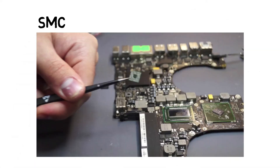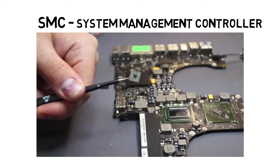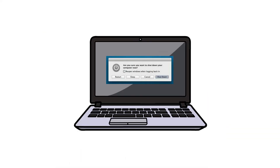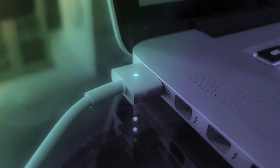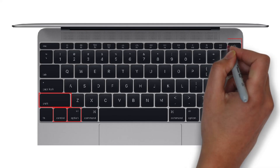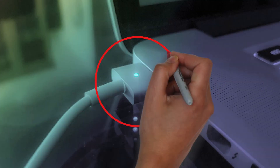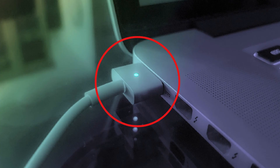Reset the SMC. SMC stands for System Management Controller. Try resetting the SMC by shutting down the MacBook and then unplugging and reconnecting the power cable. Press Shift, Ctrl, and Option (or Alt) keys and the power button at the same time. Now release all those keys and the power button at the same time. You may see the light on the power cable flicker. Now restart your MacBook.